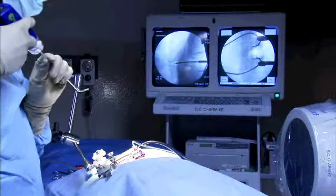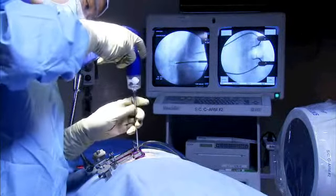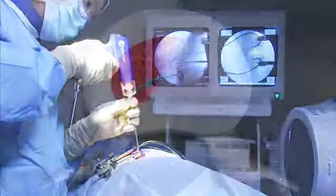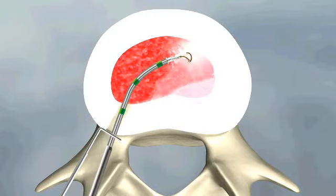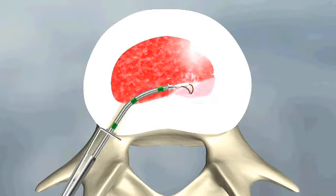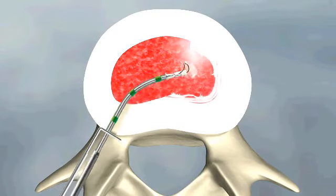The same process is repeated on the contralateral side using the curb device. Activate the device and begin morselating the nucleus, moving the tip in a slow circular motion. Listen for the clacking sound as confirmation of decortication. Then select a new site to treat and so on until the entire surface has been decorticated.